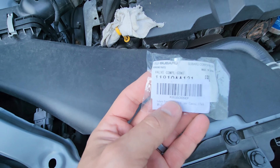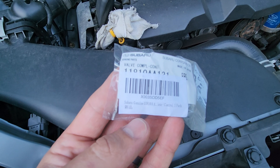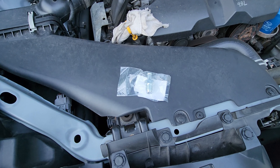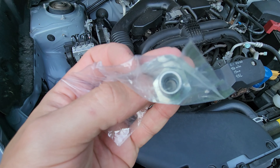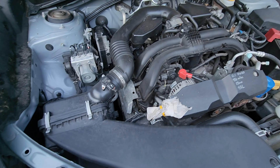This is about a $15-$20 part. Got it off of Amazon. Basically, it's going to be a straw, a tube, and inside it is a ball bearing.